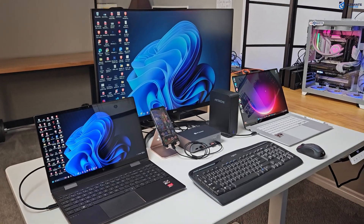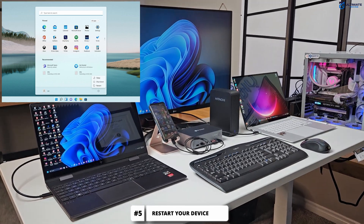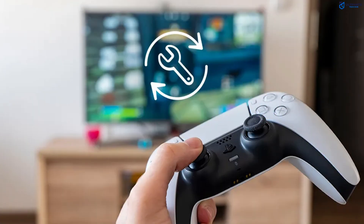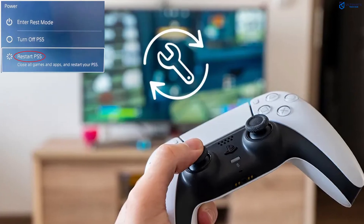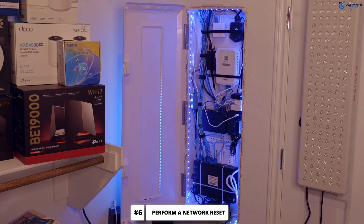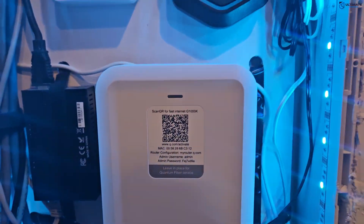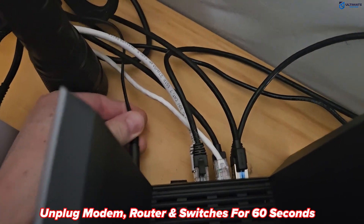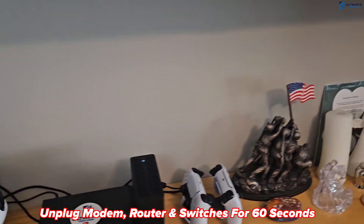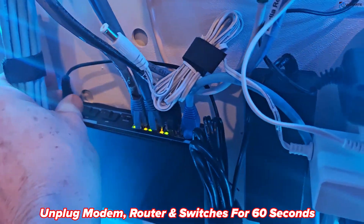At this point you want to restart your device that's having Ethernet speed issues. A simple restart can fix network adapter speed problems. If your speeds are still slow, it's time to perform a network reset. Unplug your modem, router, and any and all switches in your home network. Wait for about 60 seconds and then plug in the modem, then the router, then any switches.